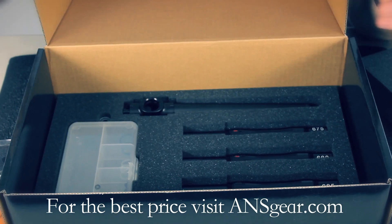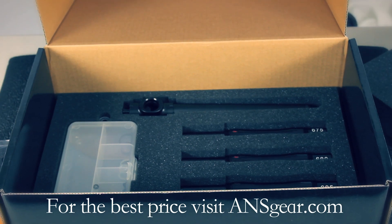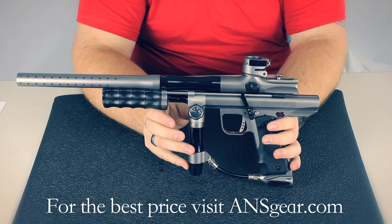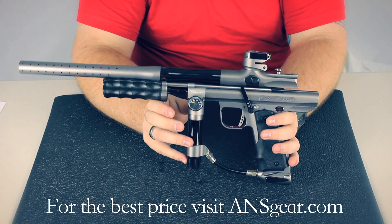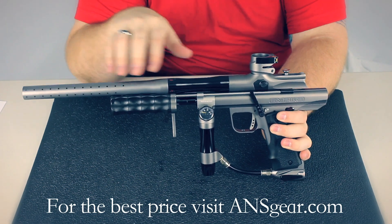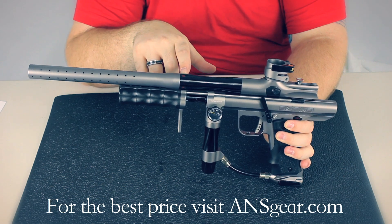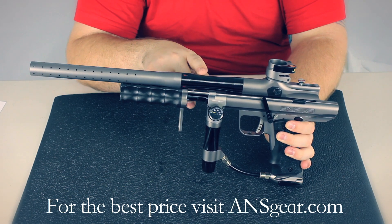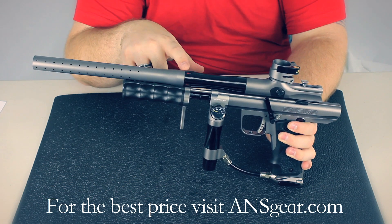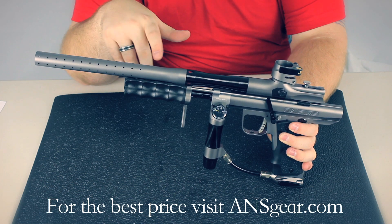Now that you've seen what comes in the box with the Sniper, we can look at the gun more closely and really check out the features of this marker. The Empire Sniper is a great pump gun right out of the box — no upgrades necessary. It takes an autococker-threaded barrel, but the stock barrel that it comes with is a great barrel. It's got three different size backs to allow you to change the bore size with the paint: 675, 680, and 685. The barrel tip has got a lot of porting, so it's going to be a very quiet gun.